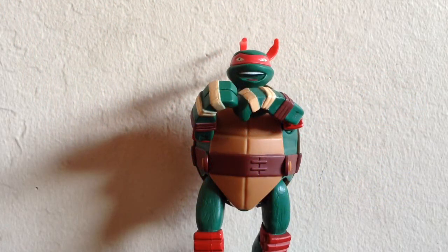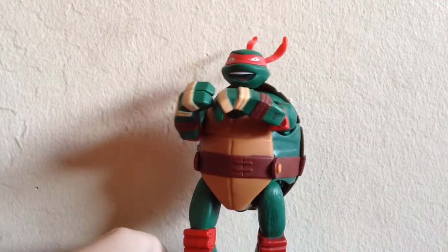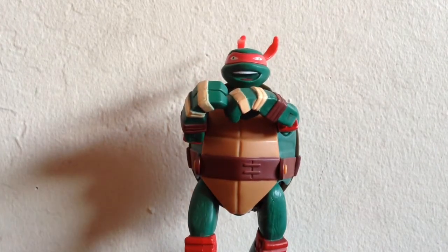Welcome back to Rat Turtle Reviews, and in this episode I'm going to review the Nickelodeon Teenage Mutant Ninja Turtles Mutations Pet Turtle to Ninja Turtle Raphael. Who does not fool?